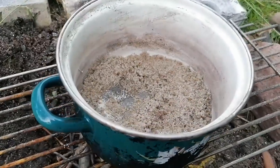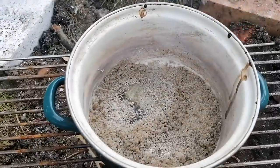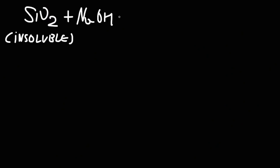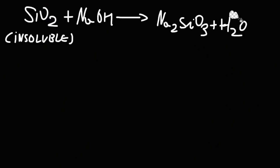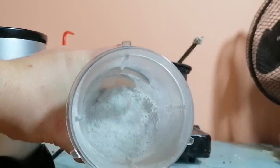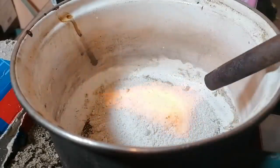I really suck at making campfires, so the whole thing barely wanted to burn. However, we can see some bubbling coming from the sand-sodium hydroxide mix, which means the whole thing is working. What's happening here is that sodium hydroxide is reacting with the silicon dioxide to form sodium silicate. I didn't think the sodium hydroxide worked at first, but after powdering the mix in a coffee grinder and then blasting it with a Bunsen burner, I decided that the reaction came along pretty well.